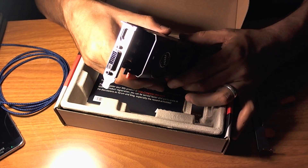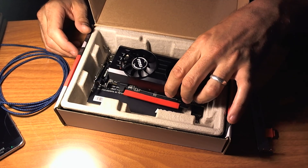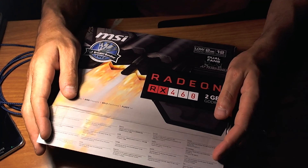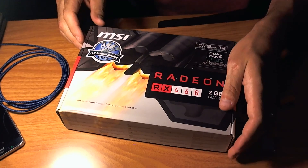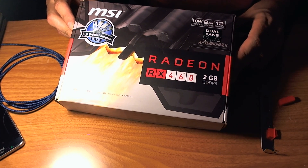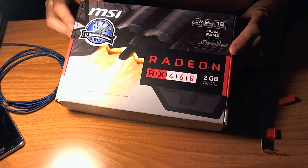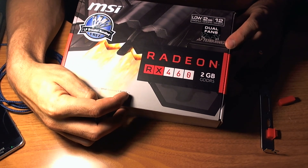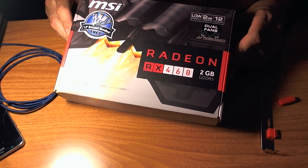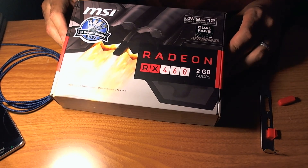The specs and the issue that everybody's been having turned out to be a legitimate issue that apparently has not been fixed or corrected as of this date. So there you have it: 2 gigabyte Radeon RX 460, DDR5 memory, entry-level graphics with actual 1080p performance, Afterburner support, dual fans, 60 watt power draw — that's incredibly low — 14 nanometer manufacturing process, also very low. DirectX 12 support makes it a great little card, but with one glaring flaw that turned out to be true.